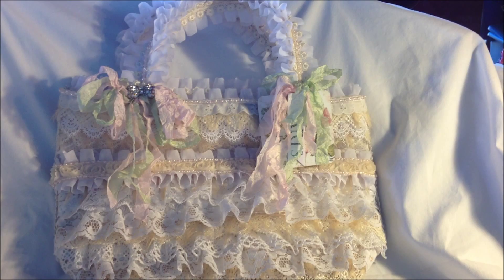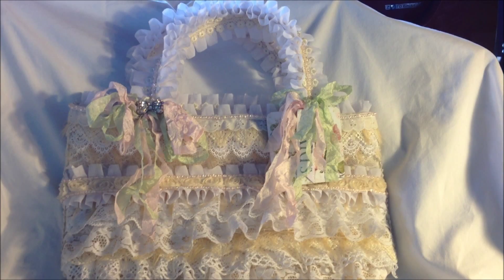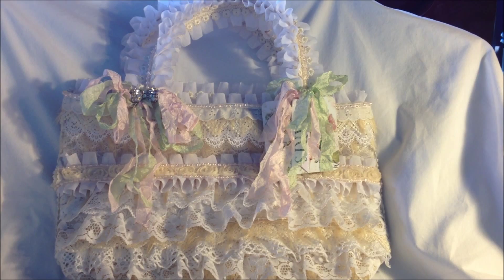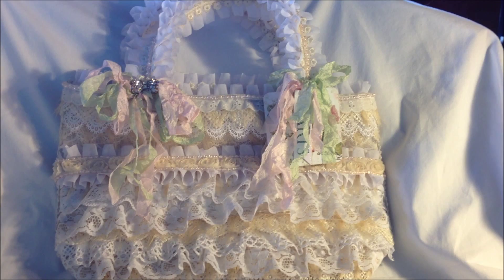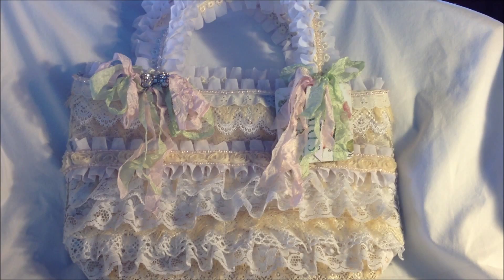Hey everybody, it's Nicole and welcome to my channel. I wanted to share with you a project that I created for a very dear friend. This altar canvas bag is going to Wanda, who is BoxyBelle here on YouTube. Wanda and I talk off and on through YouTube and messaging, and I wanted to make her something nice just to thank her for being the wonderful person that she is, and for sending me some wonderful goodies for me and my granddaughter, and just for being so thoughtful and doing things she didn't have to do. I wanted to tell her thank you and show her how much I appreciated her.